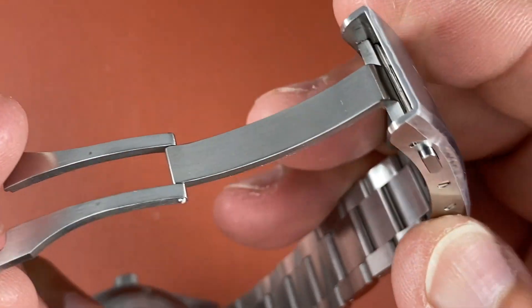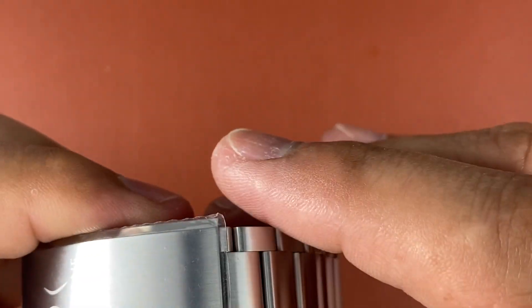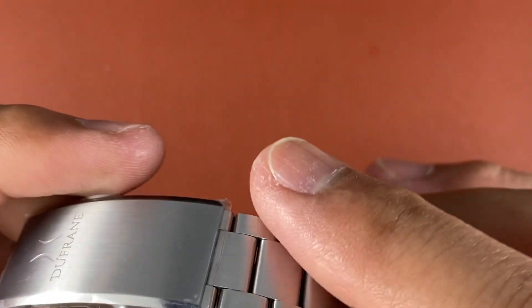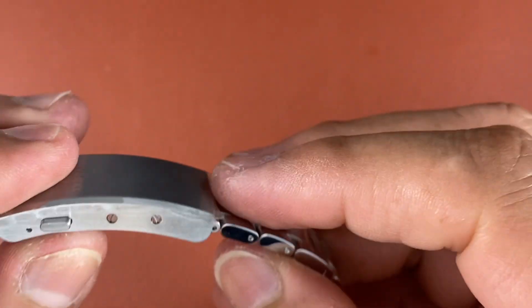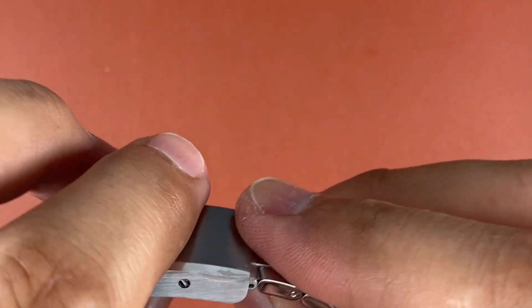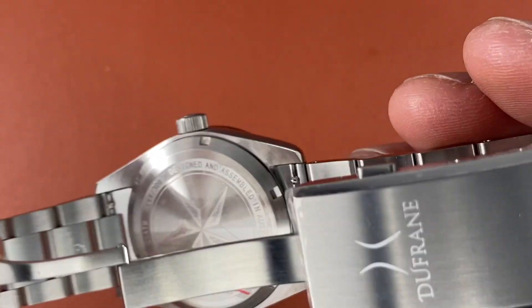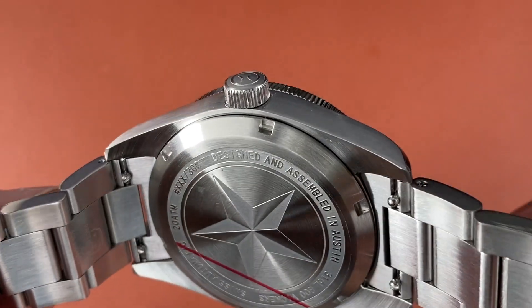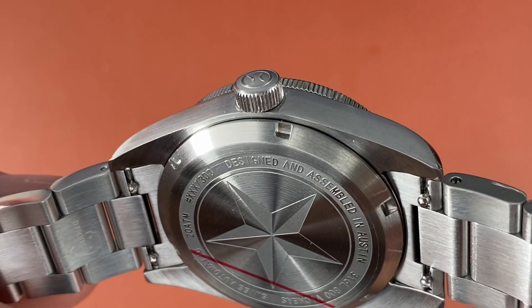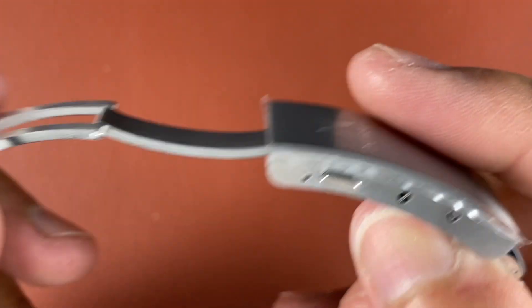Dual button, completely milled clasp — completely milled. It even looks like it has a micro-adjustment under here so you can push in to get your clasp smaller or bigger. And quick release for the bracelet — to change over to a strap, just pinch and pull and you can release the bracelet and put in your quick release strap. It's supposed to be coated in something that'll help with scratch resistance.